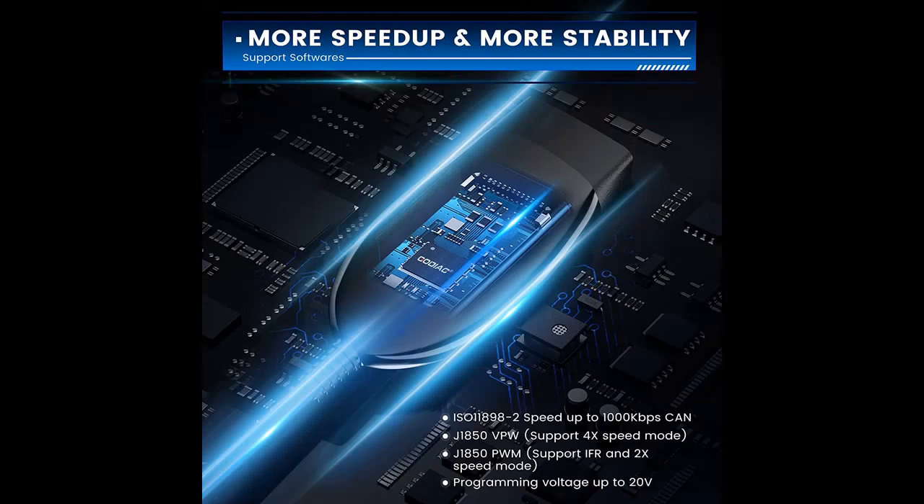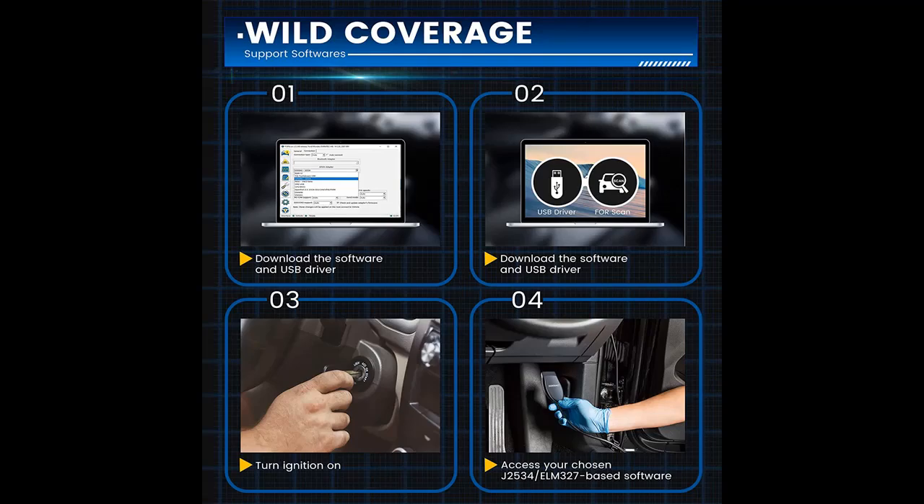How to use: Download a suitable software, for example FORScan, connect the OBD2 USB adapter to your car, access your chosen J2534 or ELM 327 based software, and begin the vehicle diagnostics.